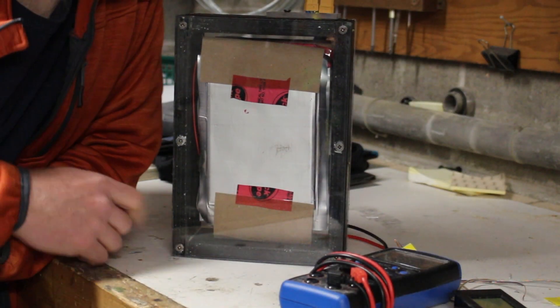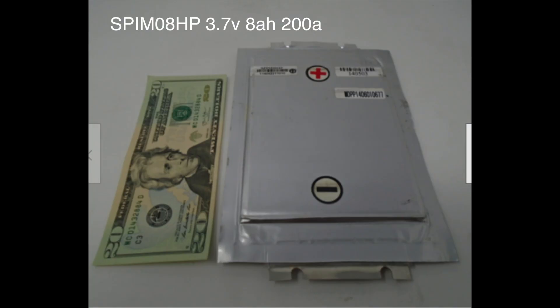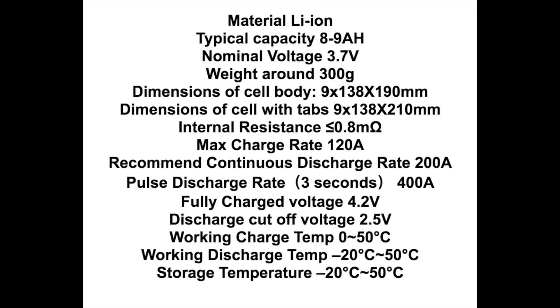This is what I came up with: a 24-volt lithium-ion battery pack. These are lithium-ion pouch cells. They're about 8 to 9 amp-hours a piece, with a nominal voltage of 3.7 volts. We're going to use 7 of them to get ourselves to the 24 volts that the system for this e-bike requires. The best part is, they can be had on eBay for about $3.50 to $4 a piece.